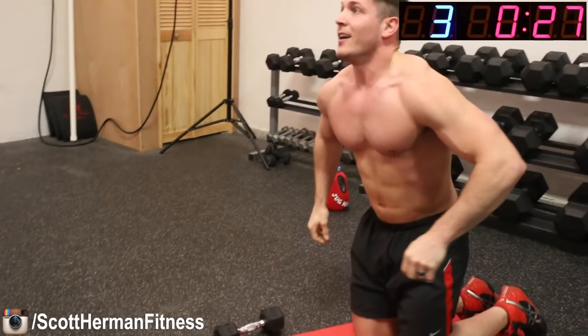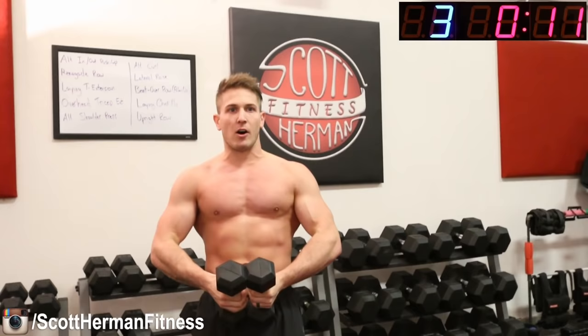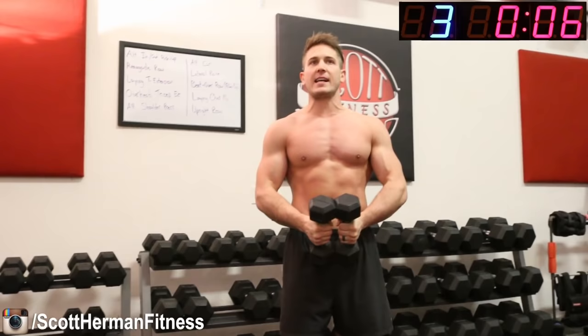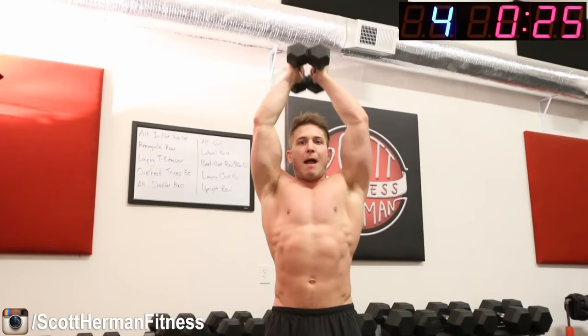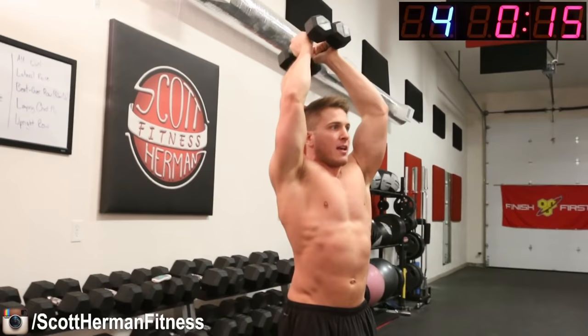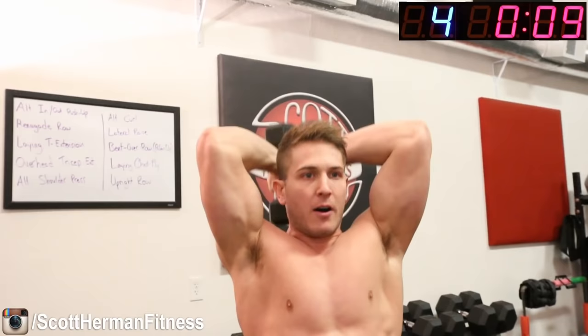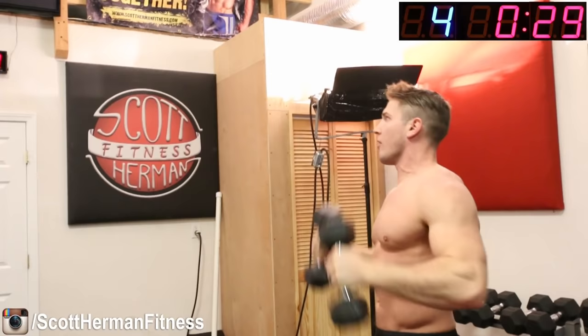Now we're going to the overhead tricep extension. Hold both dumbbells and push your hands into each other as you do the extension. Make sure you go all the way down and all the way up with every single repetition. This is as many reps as possible, so go as fast as you can. If you have extra pairs of dumbbells and want to use heavier weights on different exercises, that's fine — just have them next to you. Good, 30-second rest.